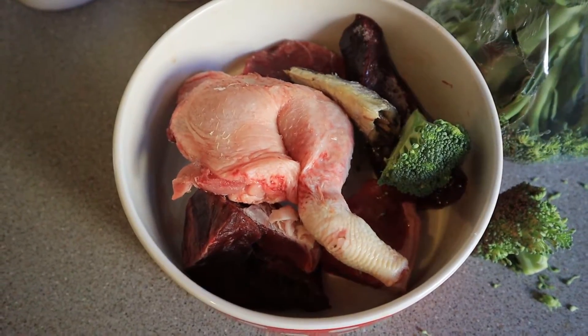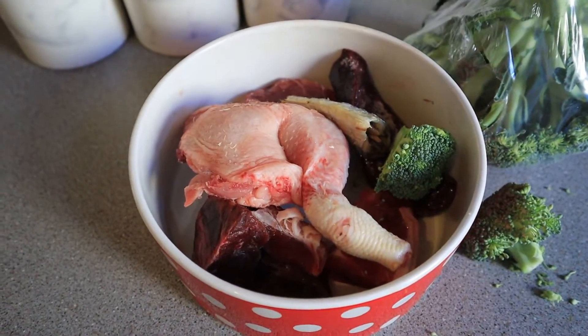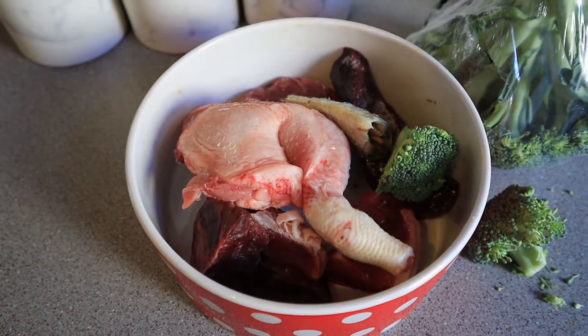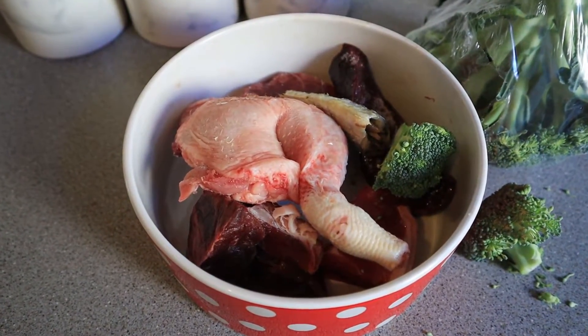It's a good meal for a dog. You want to aim for three to four percent of body weight in food per day. She gets over a kilogram there but it keeps her healthy.